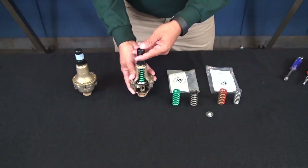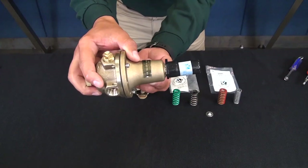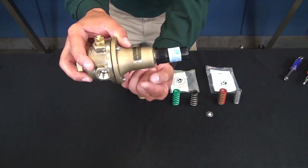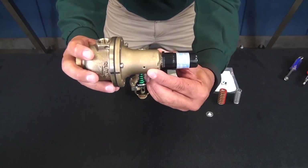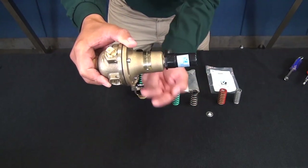When possible, the weep hole should be oriented in a downward direction so that in the event of a diaphragm rupture, water is able to drain out of the cover. So if our weep hole is here, you want to make sure that it's facing down, able to drip out of the cover.